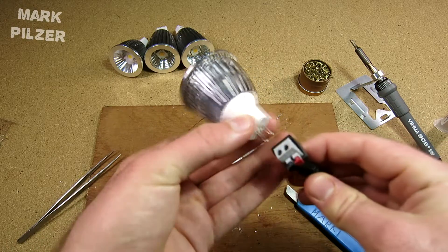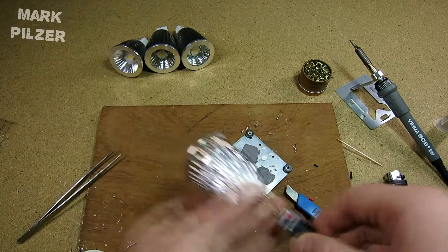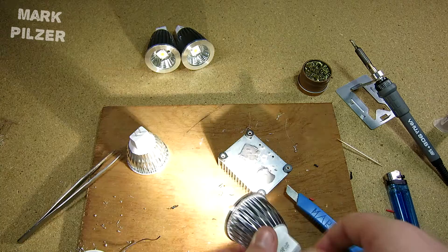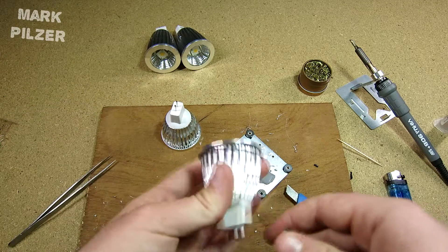Here we go — I have my 12V supply here and, guess what, it is working. Very good! Now I just want to compare it with the same thing I did before. This is exactly the same setup and we have exactly the same result. So here you go — this is the reference one and this is the one we just built.